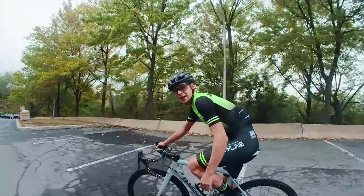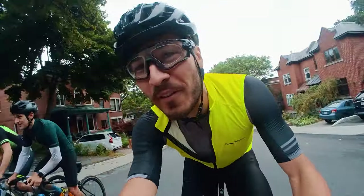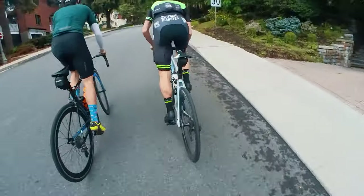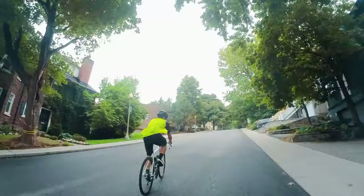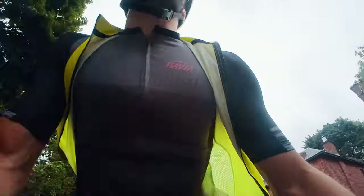Thanks, Nick. We're climbing Clark — one of the steepest climbs in Montreal. We are on repeat number three of Clark, and Nick said we're going to do six. It's going to hurt for sure.